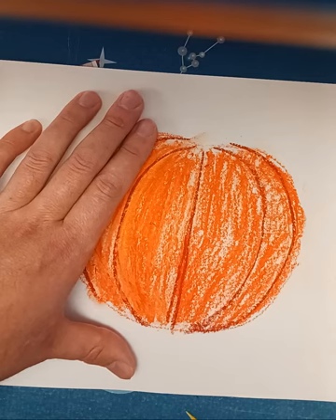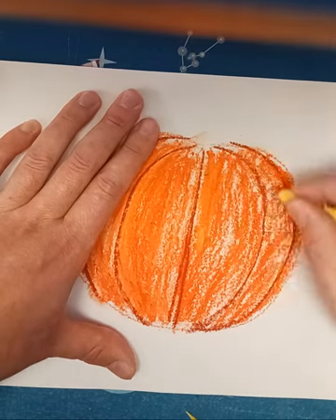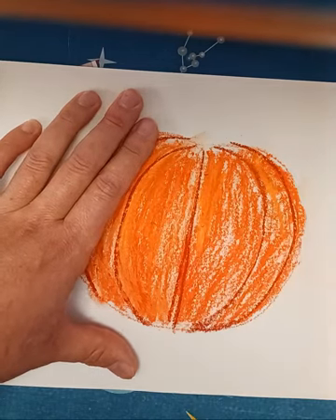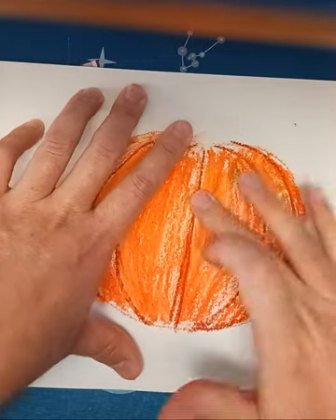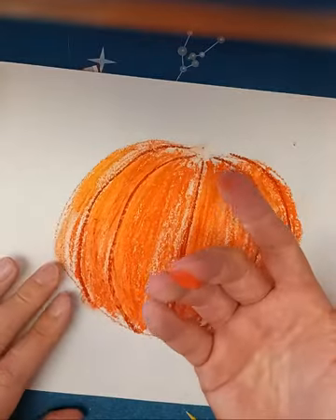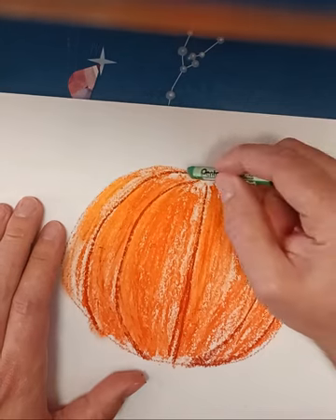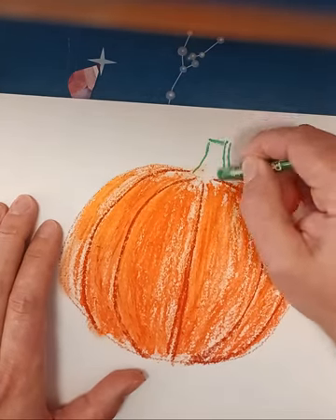The only thing about softening the edges with your finger is that your finger will get dirty, so I try to keep one finger for orange. I might blend some green later, so I'll keep one finger clean for green.